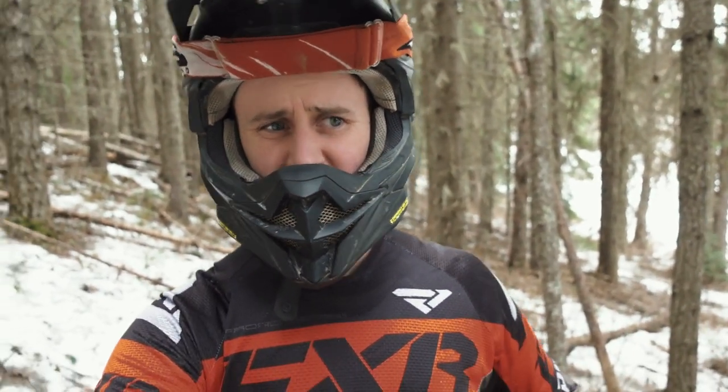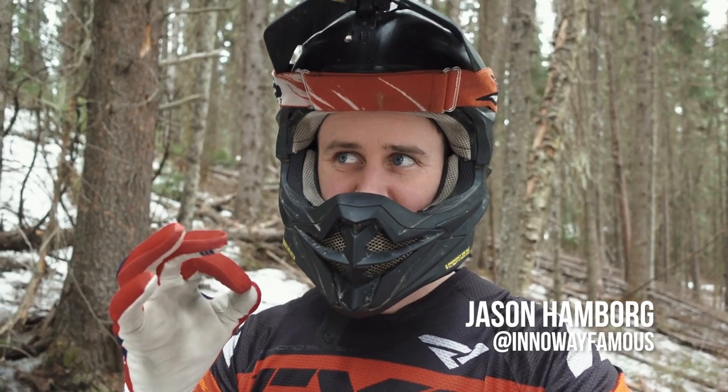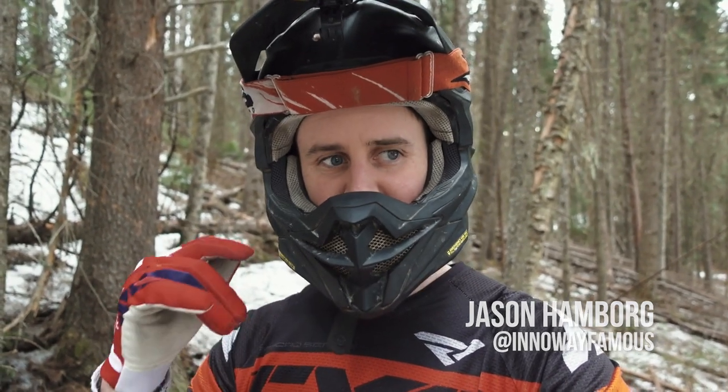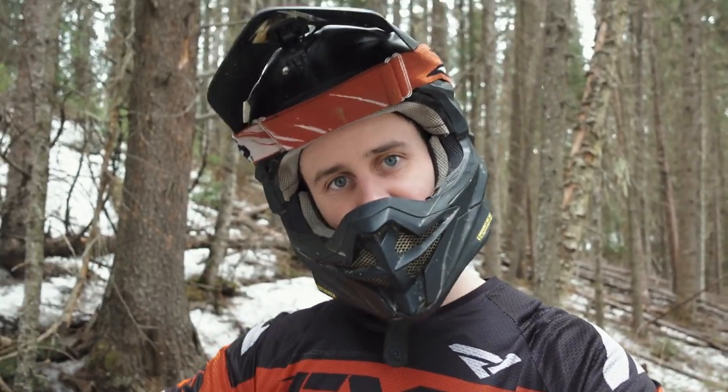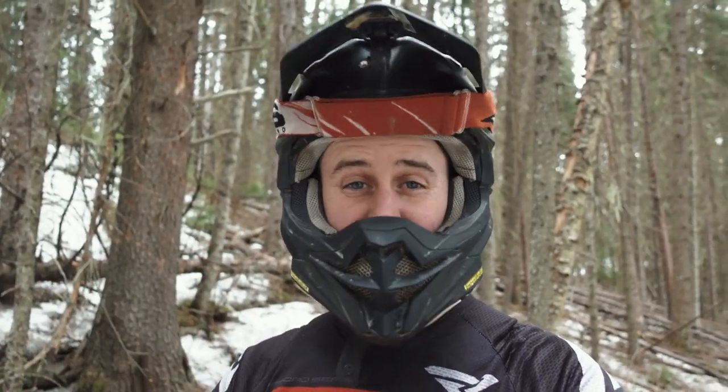Hey, what's up? It's Jason Hamburg. The idea I wanted to talk about today is less of a specific tip and more of just a thing to think about when you go out riding that will ultimately make you better.